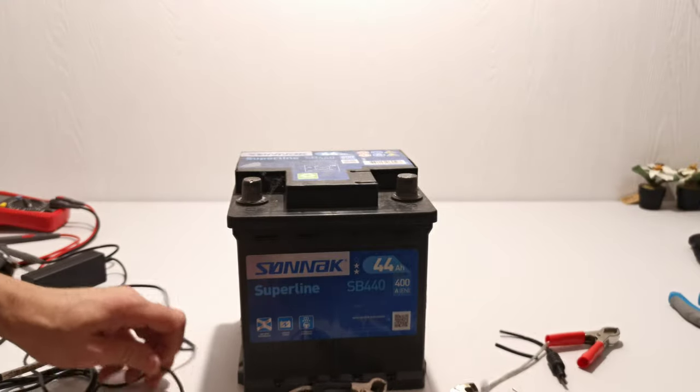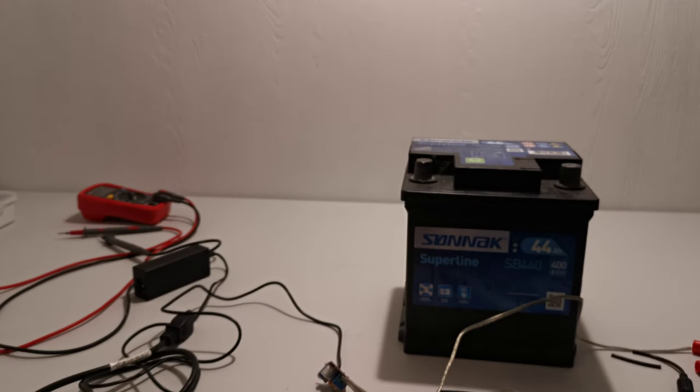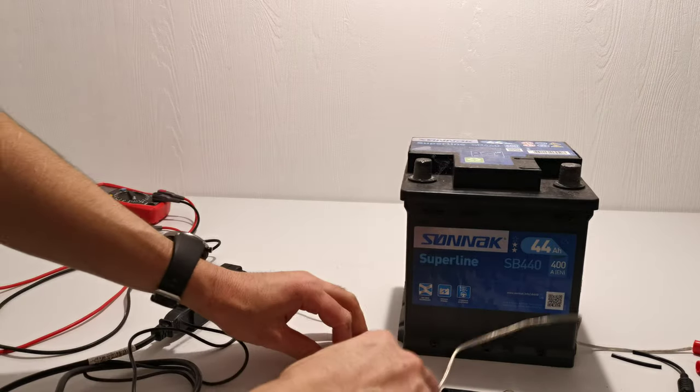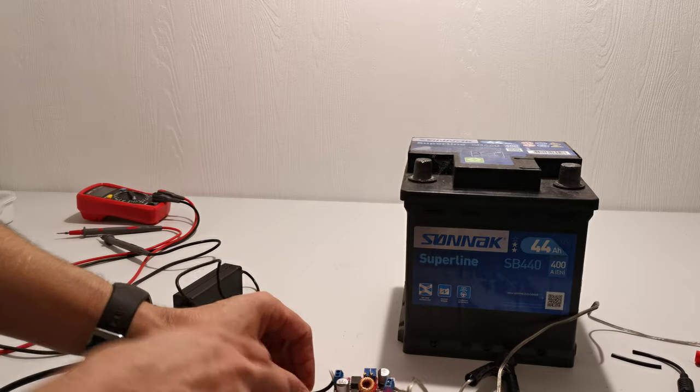Now I'm going to connect this to power. As you can see it's lighting up, because it's showing that there is power to the board.